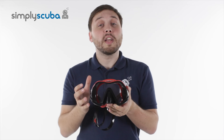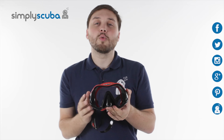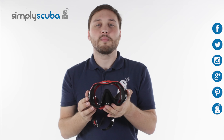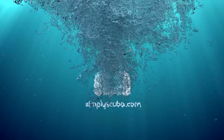And that's the Atomic Venom Frameless Mask. For more information on the scuba industry and the latest news, click on our social links. And if you missed our latest Simply Scuba Live or latest video, click the link at the bottom.